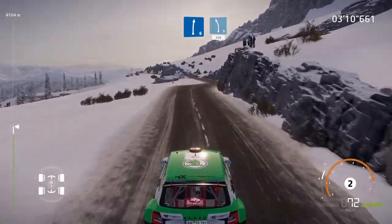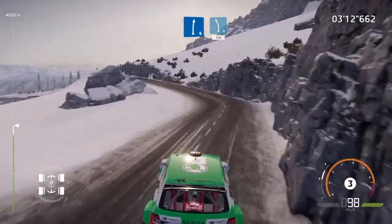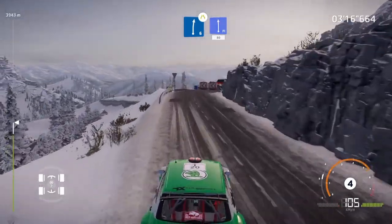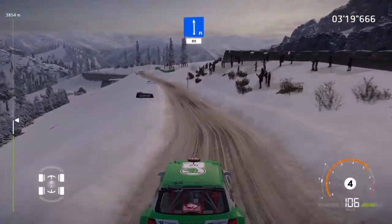Right 6, into left 5, keep in, 100, over crest. Keep left at junction, into right 6, narrows, into caution, flat left, 80, over snow.